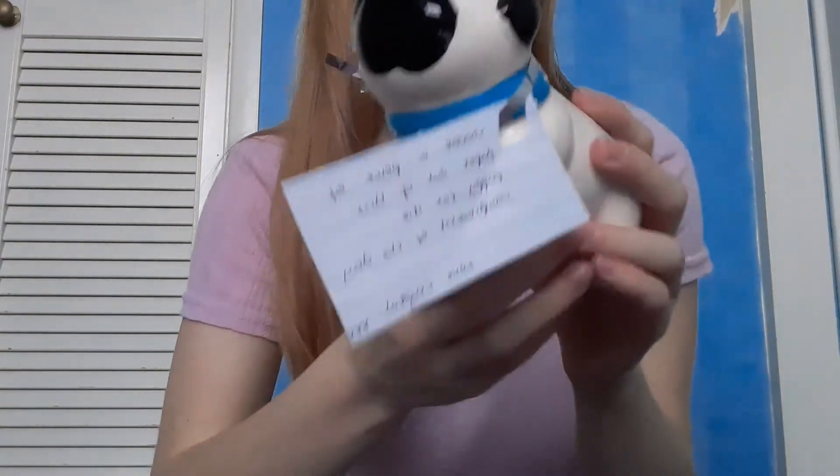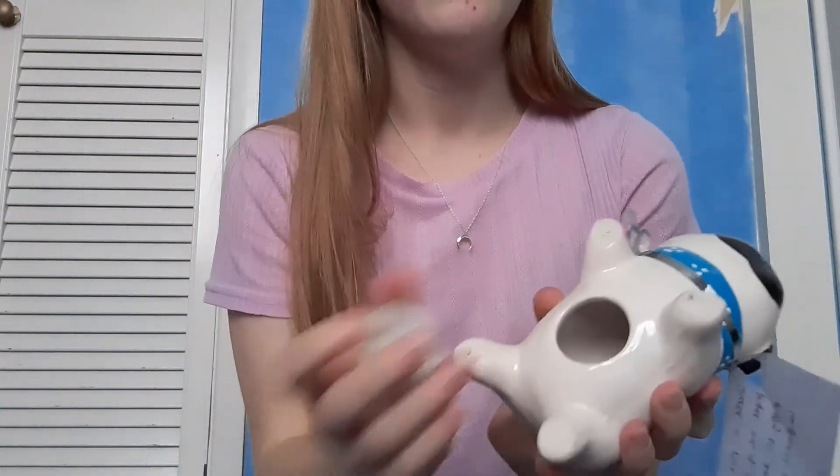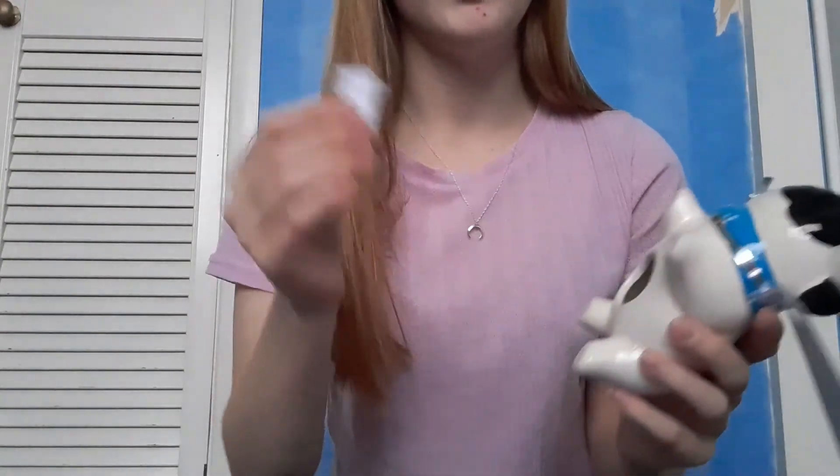If they pull the tag from underneath they could do a lucky dip and pull out a compliment slip. My one says 'you're as beautiful as a flower' so that'll cheer someone's day up a little bit.